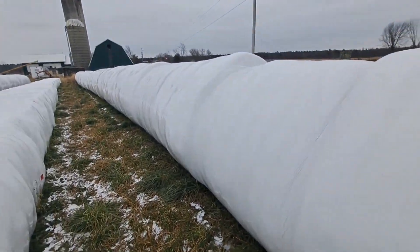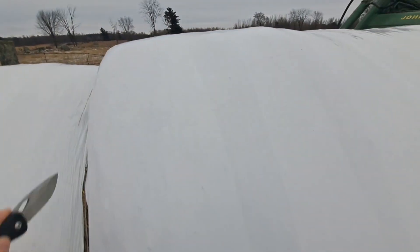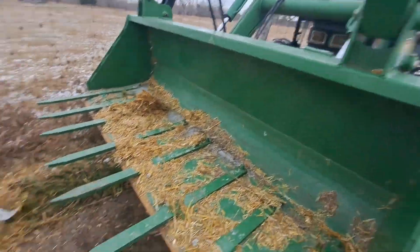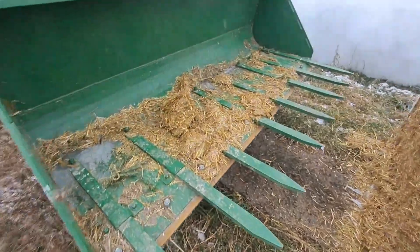I'm out at the bale row now — this is straw from the oat field. I'm going to cut along the plastic here and grab three bales for the coming week. I had to switch tractors — the last bale I took kind of blew apart, so I'm using the grapple bucket now on this tractor to grab it. The last one kind of fell apart on the bale spears.